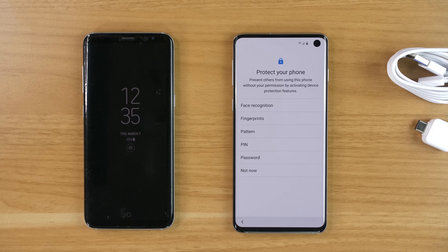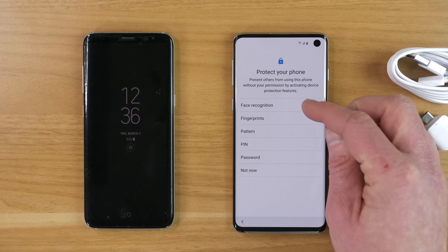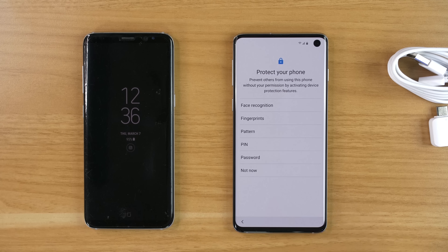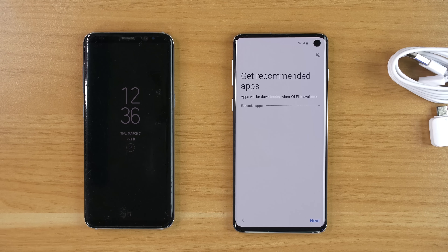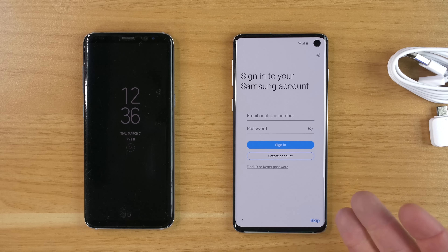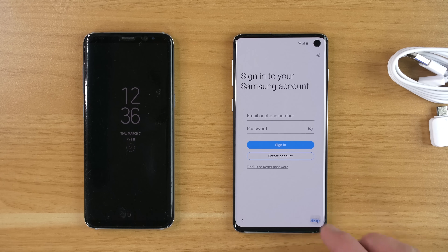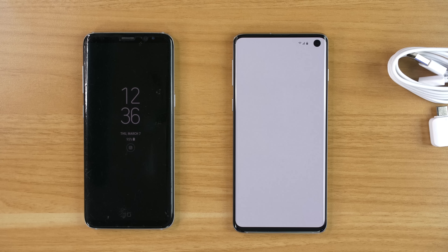You have the option to set up different forms of security: face recognition, fingerprint — on the S10 and S10 Plus the fingerprint is in the screen, on the S10e it's on the power button — as well as pattern and pin password. I'm going to select not now. You can skip downloading specific applications and signing into a Samsung account, though I do recommend doing that as it allows you to back up your phone, set up Samsung Pay, Samsung Cloud, Samsung Pass, and remotely lock and unlock your phone. Select finish to reach the home screen.